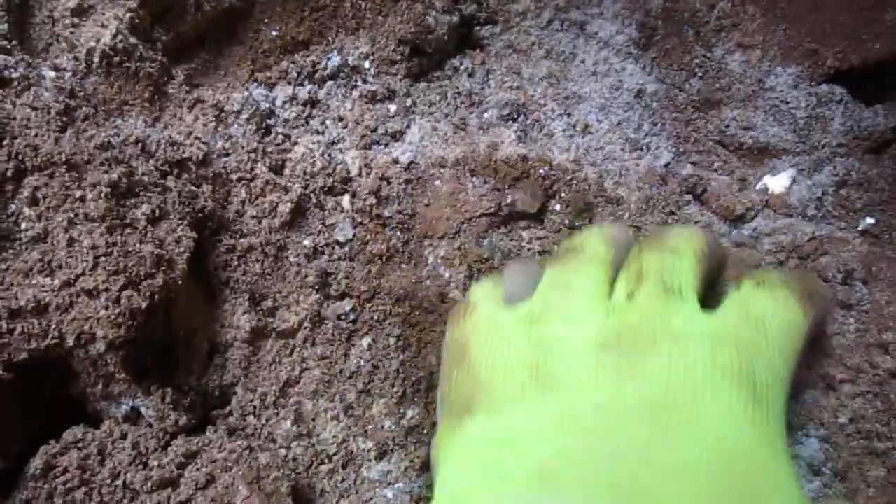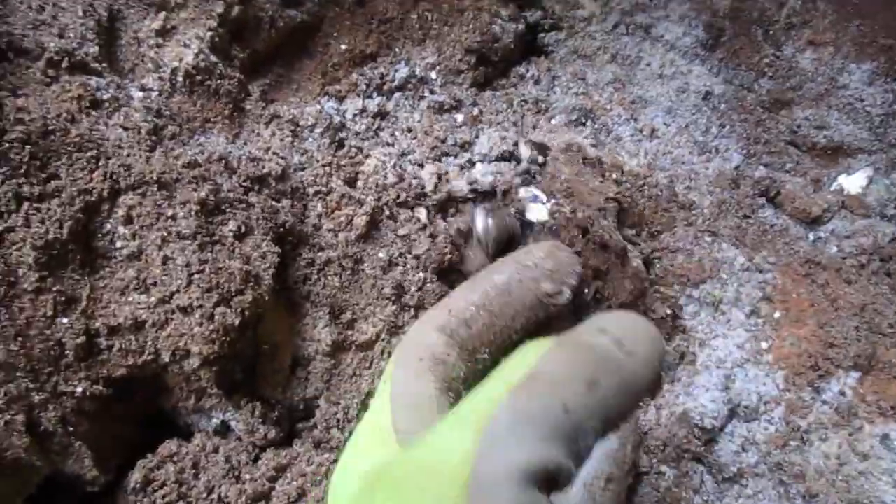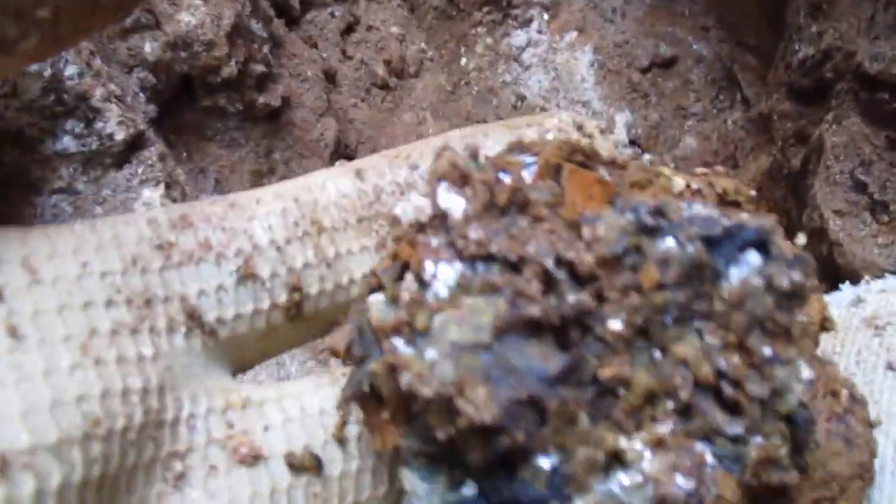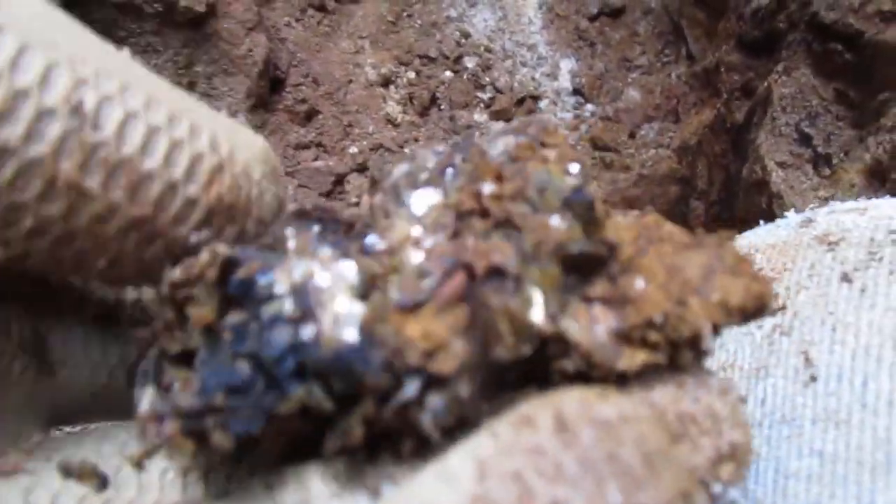Yeah, I'm in a pocket — everything around here, there's mica everywhere. Oh, look at that red, just right there. I'm afraid to pick it up, it seemed pretty fragile — it ain't too bad. Can you see the red there?